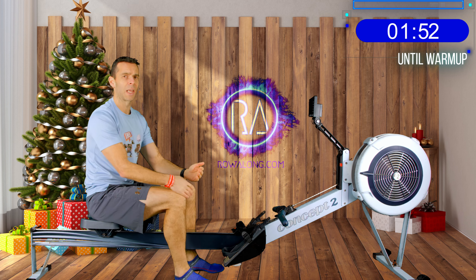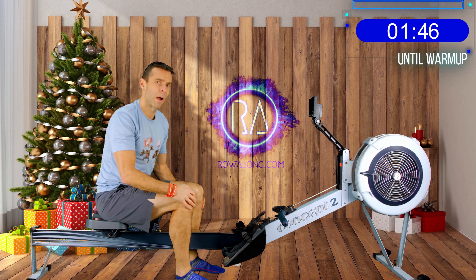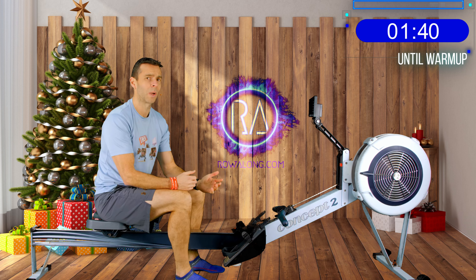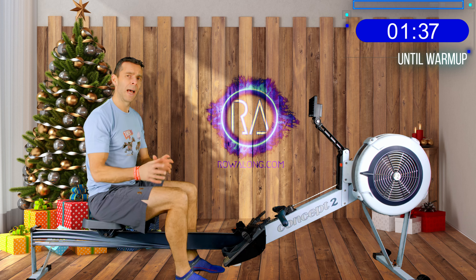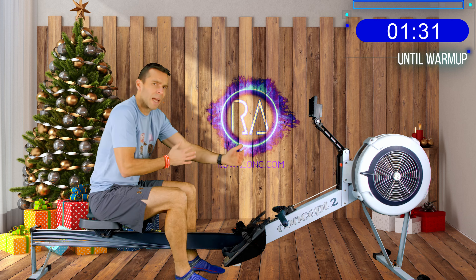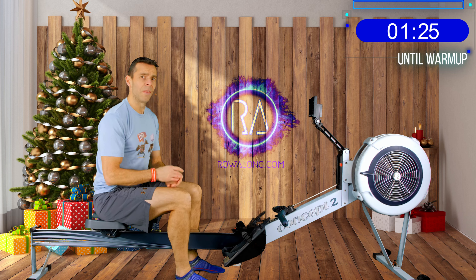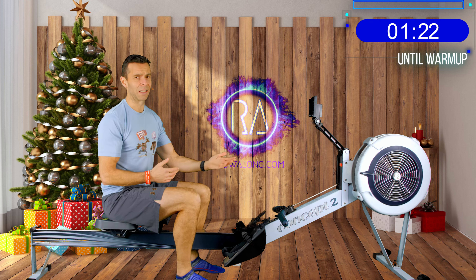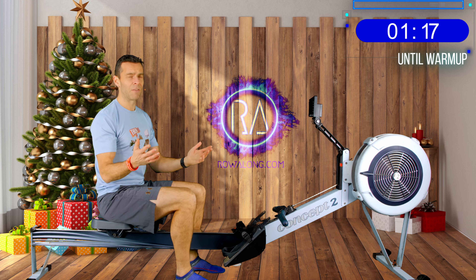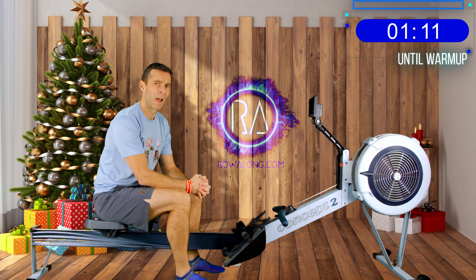But for those 5 power strokes that happen every 3 minutes, I want you to hold the same 18 strokes a minute but really launch in with the power from your legs. Now depending on what your legs are feeling like after yesterday's workout - which was all about power at 20 strokes a minute - your muscles might be feeling a little used, in which case just go 2-3 seconds faster. But if you're feeling really fresh, you can really go for it and maybe add 7-8 seconds for these 5 power strokes. It's a simple row and the power strokes are just there to make things a little bit more interesting than just throwing in 18 strokes per minute for half an hour.